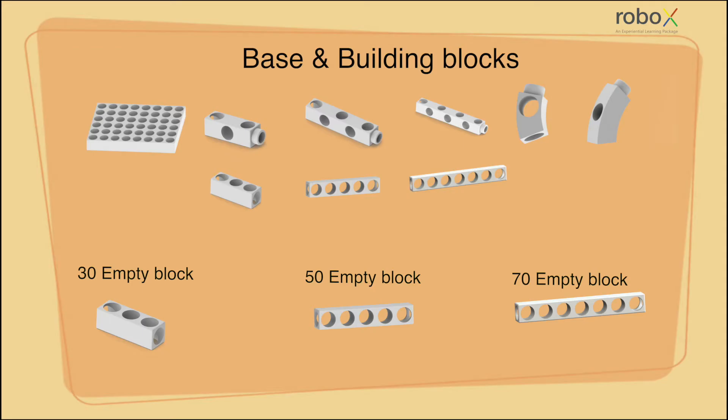Similarly, a 70 empty block has seven female connecting points on two sides of it and one point on top of it.